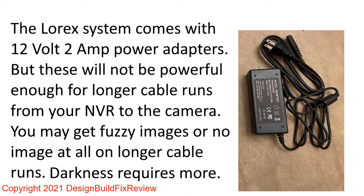From the DVR to the camera, sometimes you can get a fuzzy image, the image drops out, or you get that little battery symbol on the images — especially at night, because the infrared takes a lot more power than during the day.